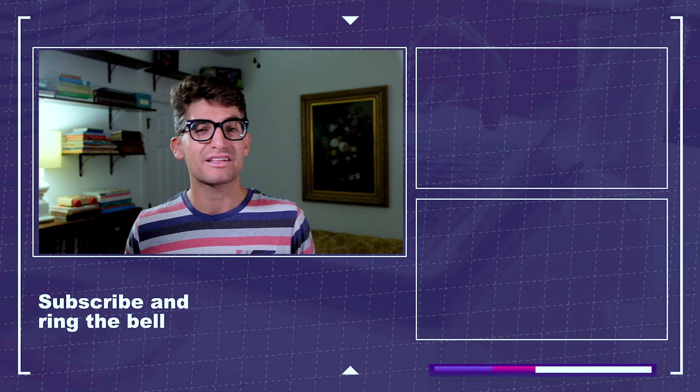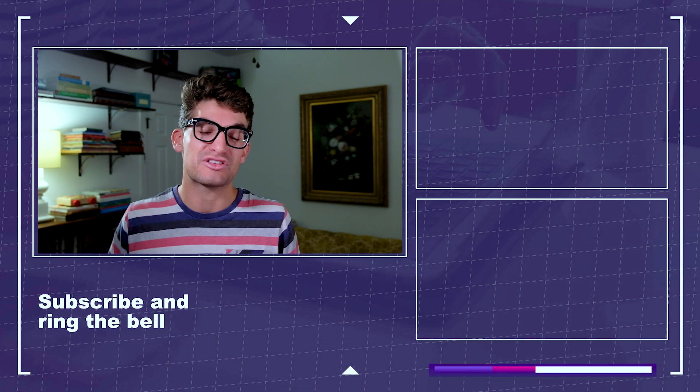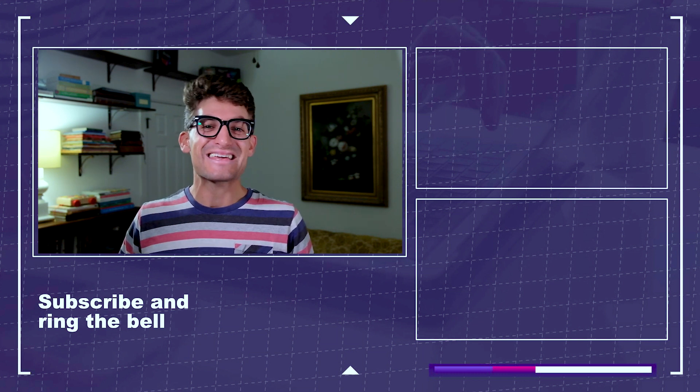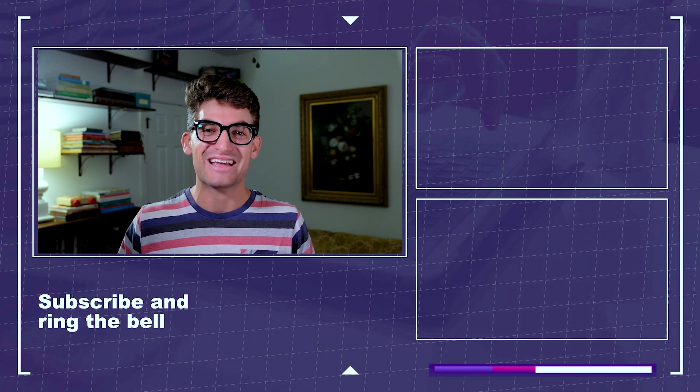If you want to learn more about the Lenovo Flex 5, you can click or tap the screen here, or check out another video from my channel by clicking or tapping the screen here. Keep editing, keep designing, keep creating — I'm Benji Kaiser and I will see you here in the next video.